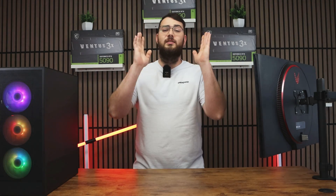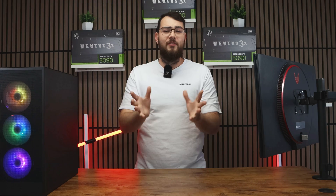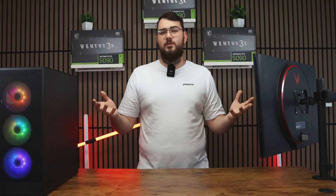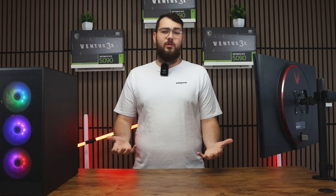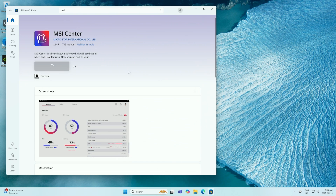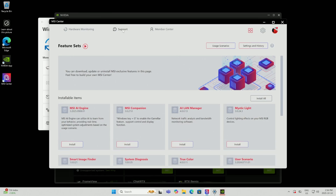Now for part two — the easier way. If you have a latest-gen MSI motherboard, you can do this through MSI Center. This is also great if you don't have a USB. Step one: go to the Microsoft Store and type in MSI Center, then click Install. Once MSI Center is open, click the Support tab at the top and go to Live Update.